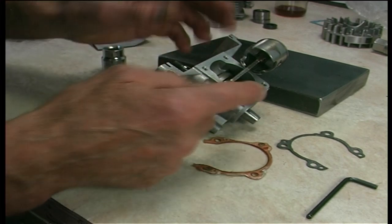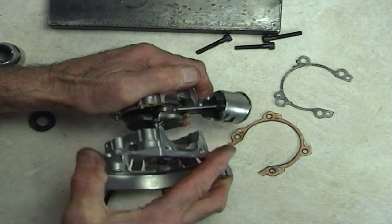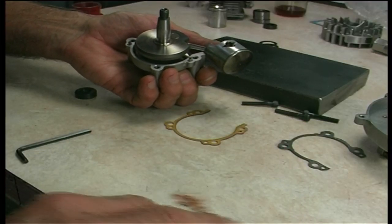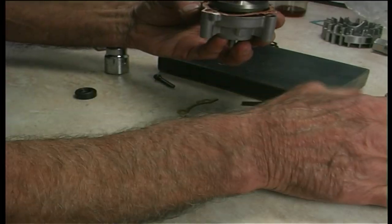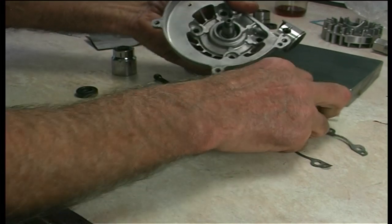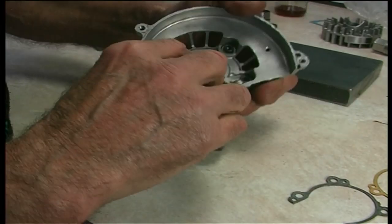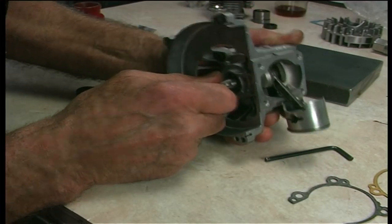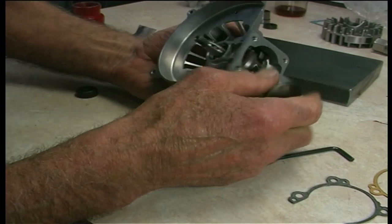We'll pull it apart again, put the thin gasket in, try it again. Pull them apart, take the standard thickness gasket out, put the thin one back on. Put that housing on, bolt them up again. I would suspect that probably hasn't made a huge difference. Oh yeah, you can just hear it — so we've got minimal end play there.